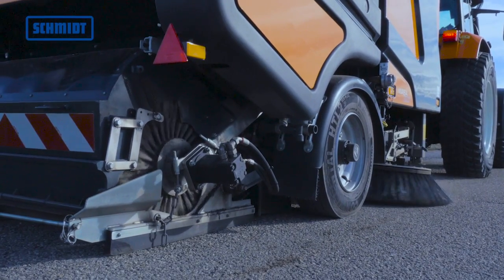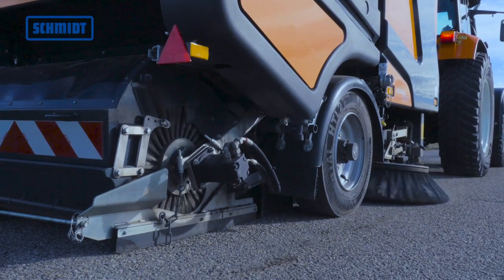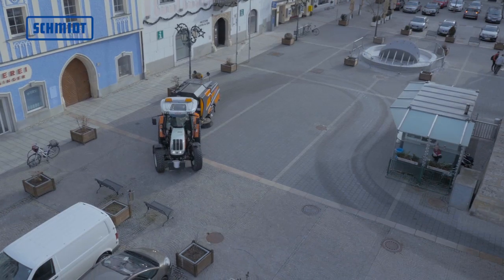The Wasse 300 Plus Road Sweeper can be used for cleaning all sorts of spaces in towns and urban areas.